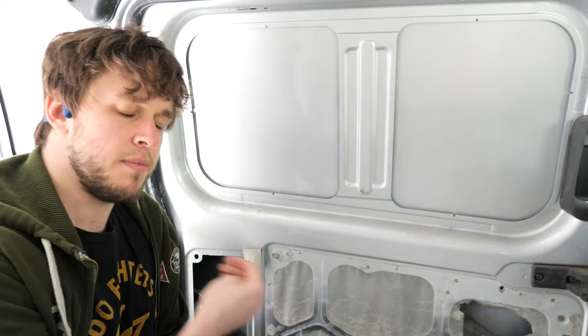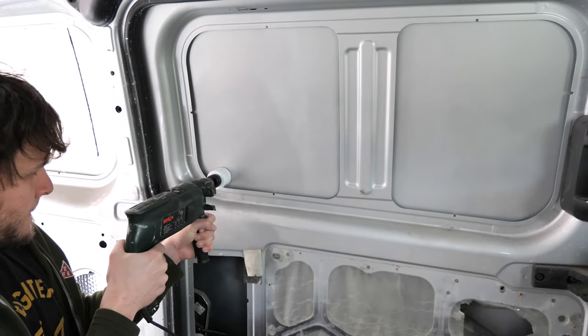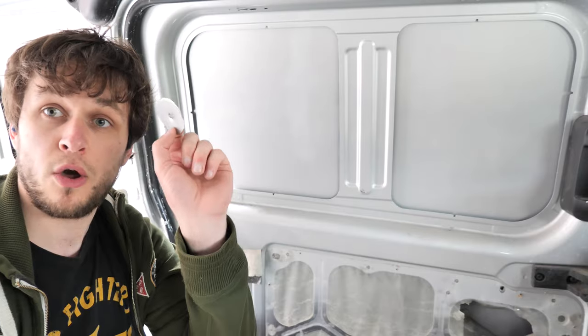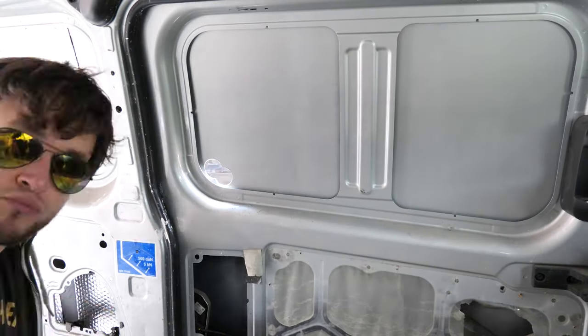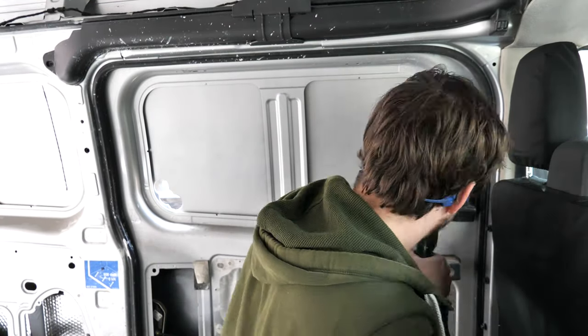Today's assignment: turn what is a lovely, nice, solid piece of metal into Swiss cheese! There's a hole! Come drill with me, let's drill, let's drill away.